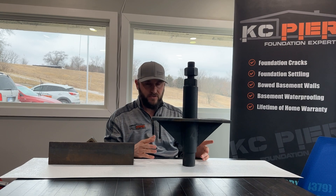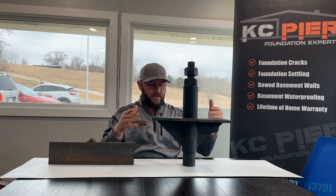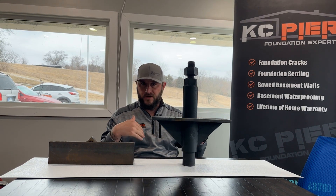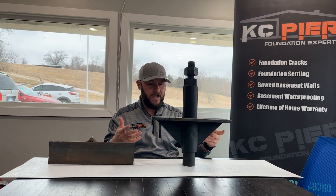Everything is straight up and down. We backfill and compact all the soil with a jackhammer so there's no settling. If it's on the exterior, we put a little grade on it. If it's on the interior, we reconcrete everything flush. It takes a couple of days for the concrete to cure, and then you can either keep it as-is or put carpet, tile, or anything else you want.